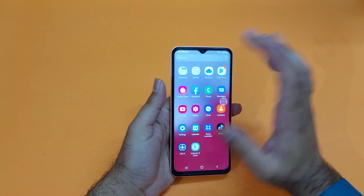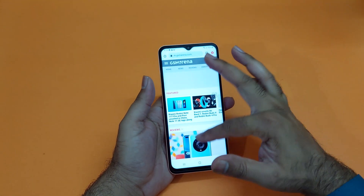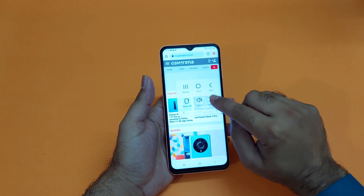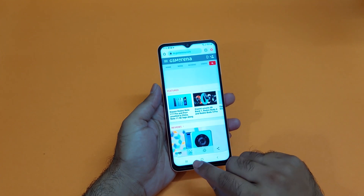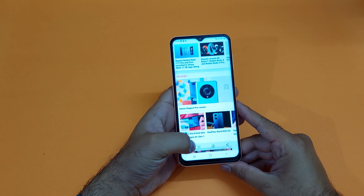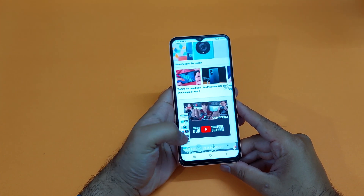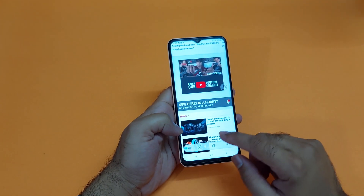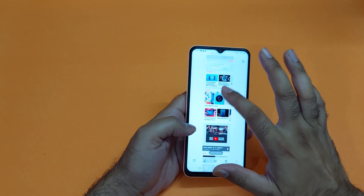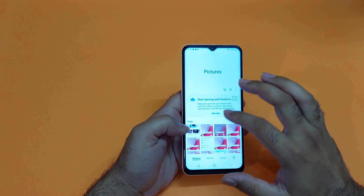Moving towards the third method — if you want to take a scrollable screenshot on your device, it's also really simple. Just take the screenshot from any method and you will find an option for scrollable screenshot. Tap on that and it will move downward, and you can take the screenshot for the whole page, right up till the end. You can also look in the gallery and find that all the screenshots have been taken.